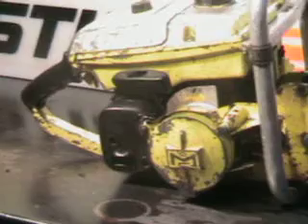Here's the starter side. That's a brand new muffler.